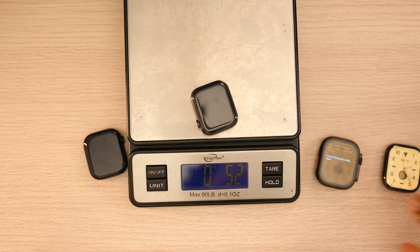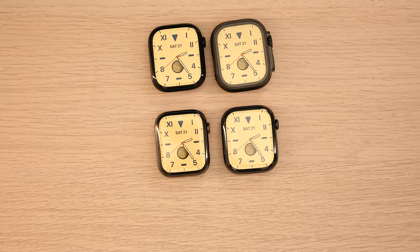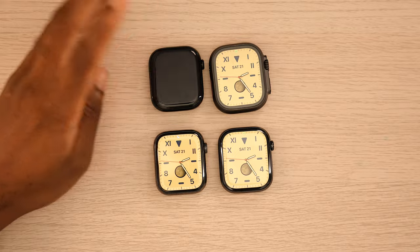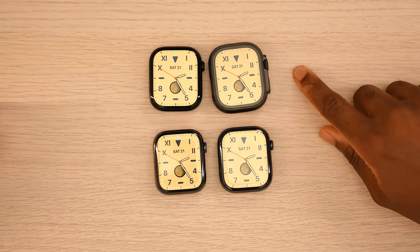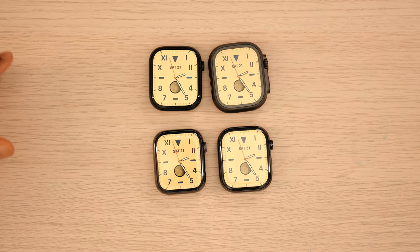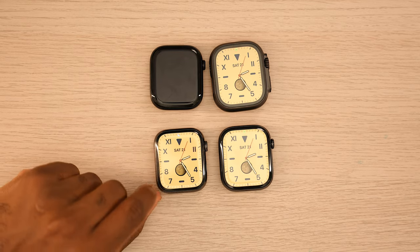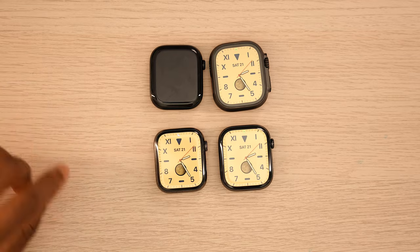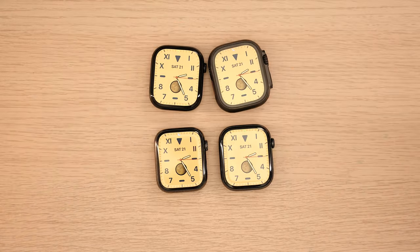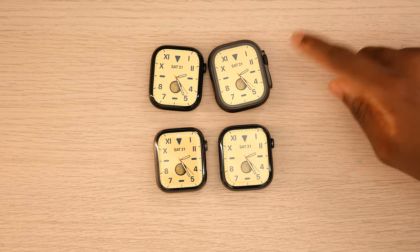The Series 10 has some new features — you have the depth gauge and everything — but if you're coming from a Series 3 you can upgrade to any of these watches, it's up to you. I'd recommend going with the Ultra because the battery life is absolutely insane — it can last two days easily. Looking at the screen-to-body ratio, it's not a huge difference; the display curves off to the corners giving the illusion of a bigger screen. These are all big watches — it's just a matter of style: a curvier elegant look or a rugged design.